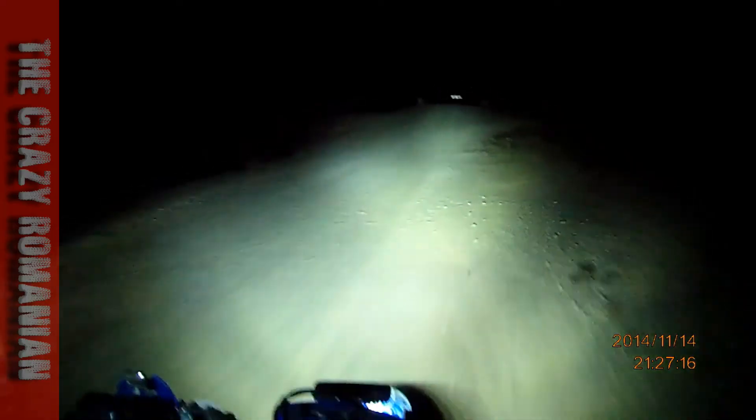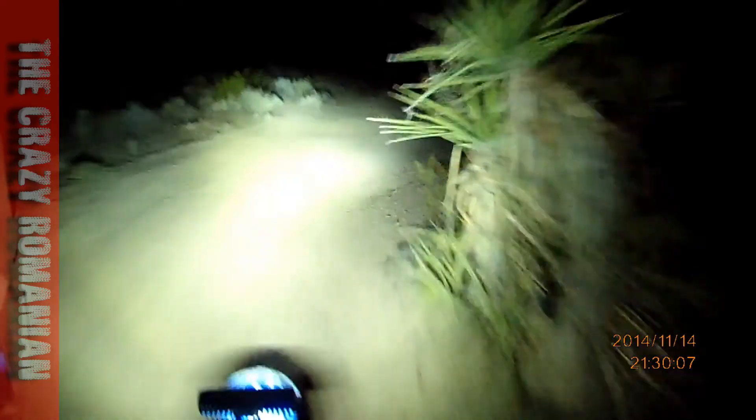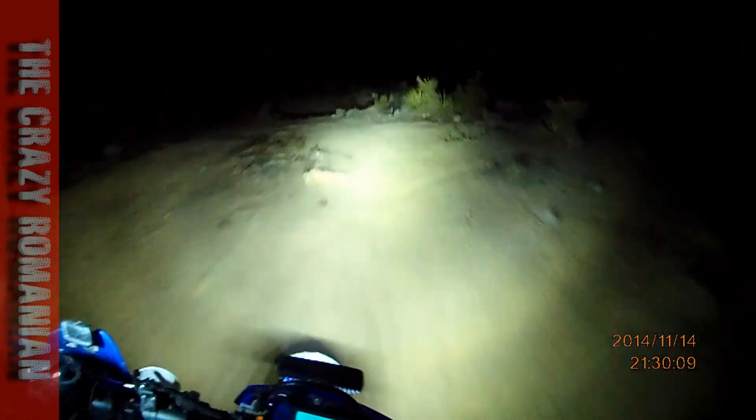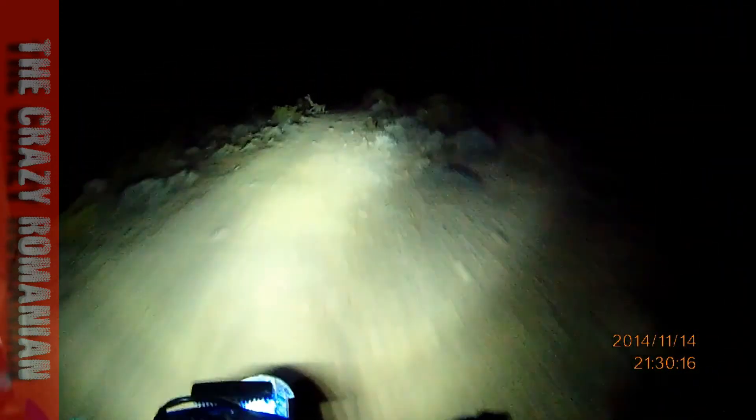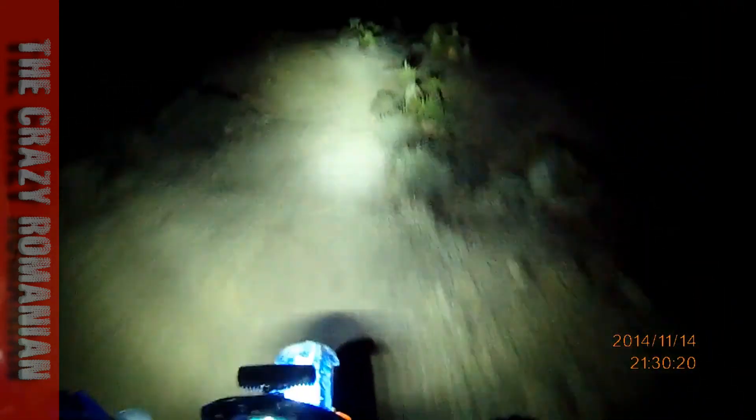My lights are lighting up pretty good. He's riding in my light — he's smart. He can see pretty well if he's riding in my light, but a couple of feet that he has in between me and him — I can see him.